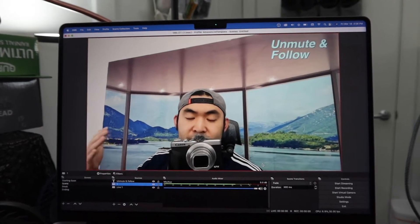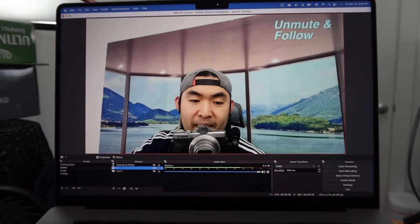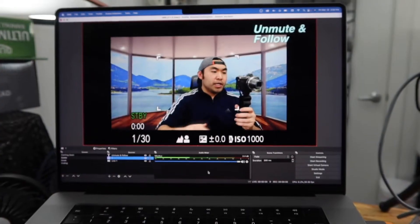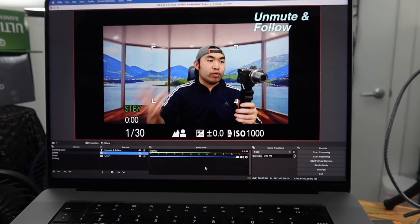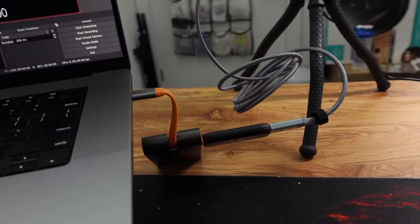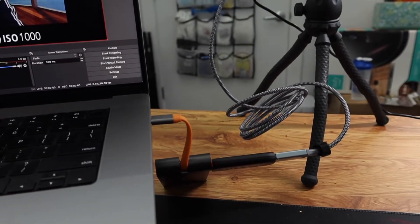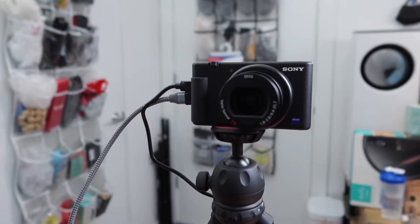You can see there's a huge difference when you use this versus the built-in camera quality. I'll change it back — this is what the product looks like in use. It definitely works. If you want to use it for streaming or whatever, you can use it however you want. You also have the option to use it with any of your other cameras.